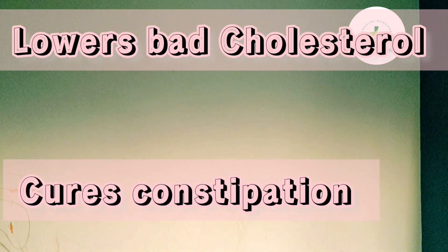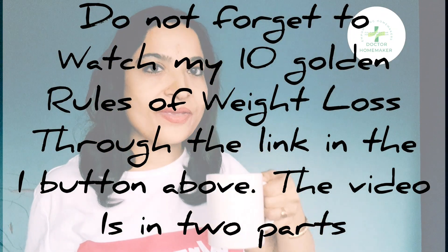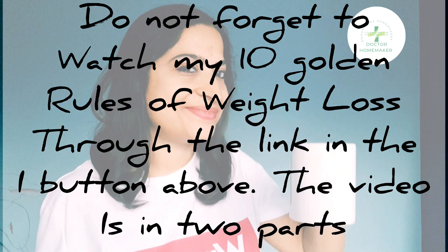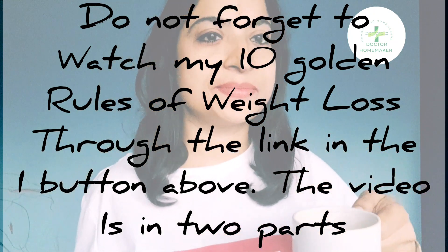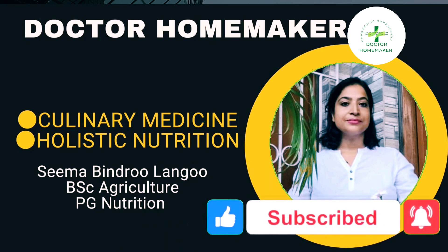This drink also helps in lowering your bad cholesterol levels from the blood. Do not forget to watch my 10 golden rules of weight loss through the link in the 'i' button — the video is in two parts. Please do not forget to subscribe to my channel and hit the bell icon also.